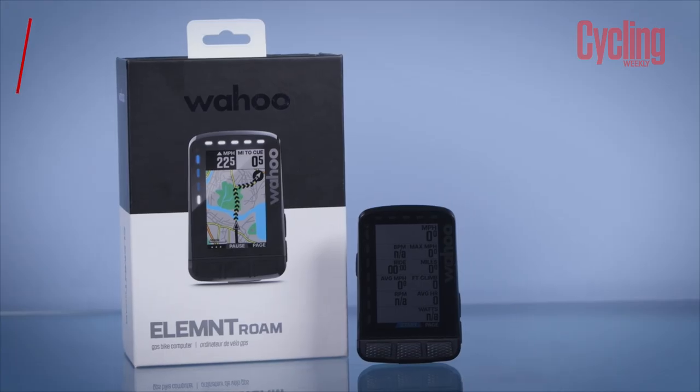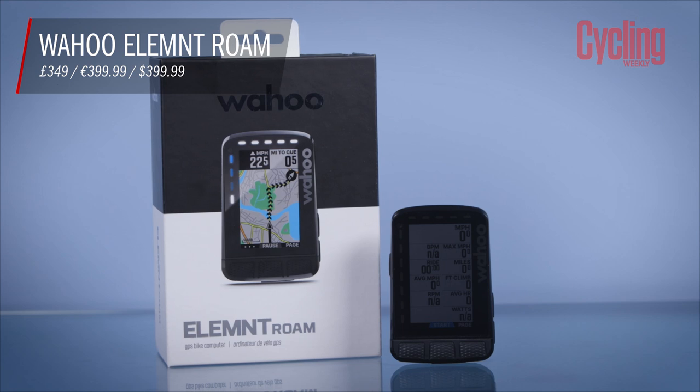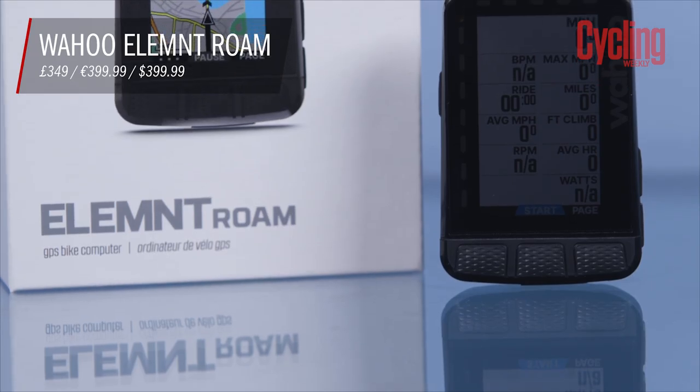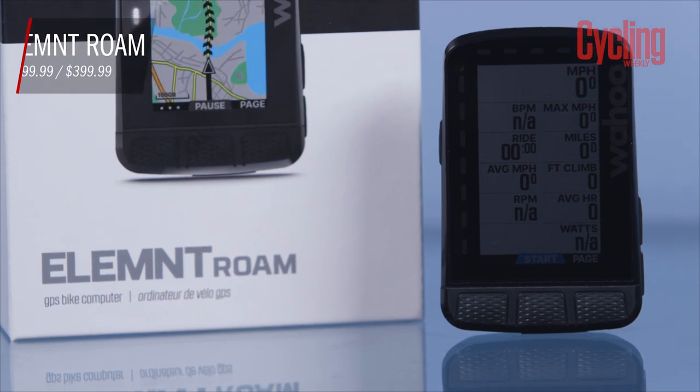Wahoo have just released their brand new Element Roam. Both the hardware and software have seen updates and there is a lot to like. There's also a few things which may be slightly disappointing in my opinion, so be sure to stick around to find out what they are.